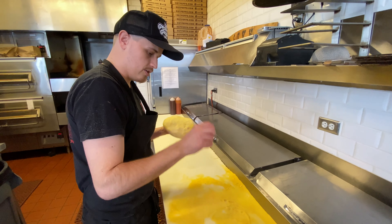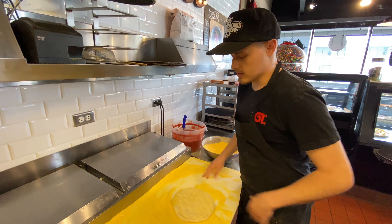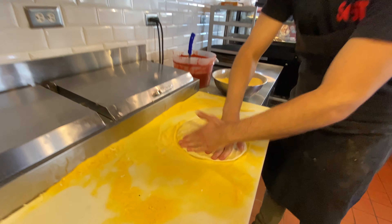Step three: you're going to get cornmeal on a nice clean surface. Get your dough, cover it in cornmeal. For New York style pizza, you're going to want to get all the air out of the dough — it's all in the fingertips. You want to push all the air out.